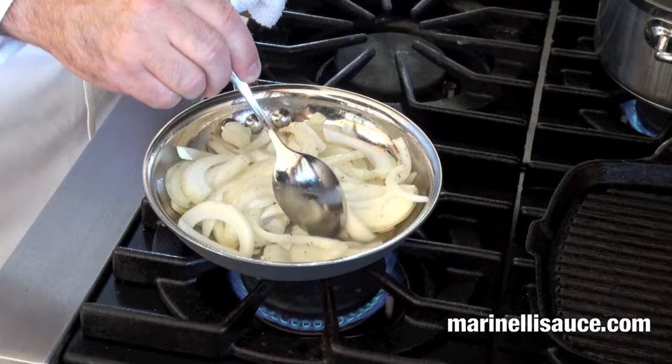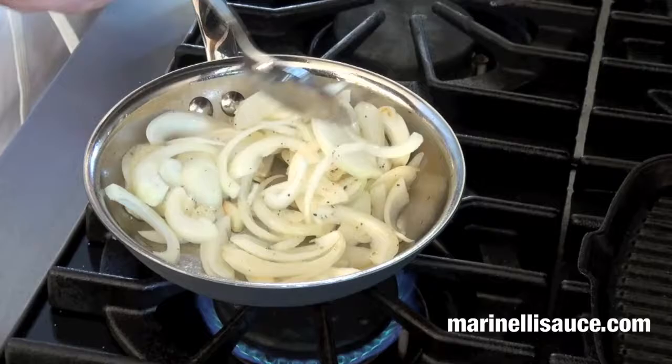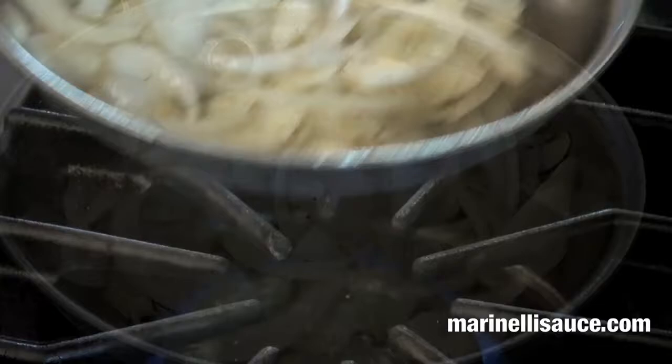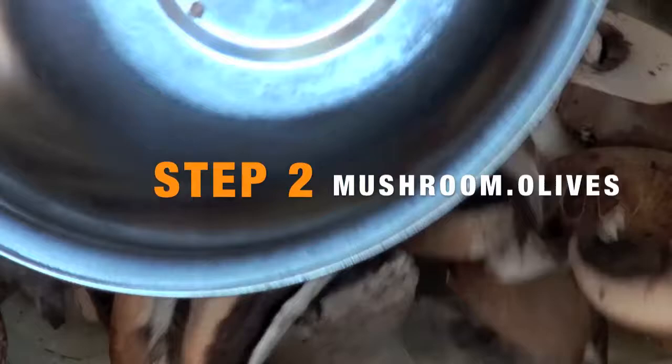There's a nice little caramelization happening with the garlic, as you can see. We'll let that cook for two to three minutes and then proceed. Now that the onions have caramelized nicely, I'm going to add my mushrooms and my olives.